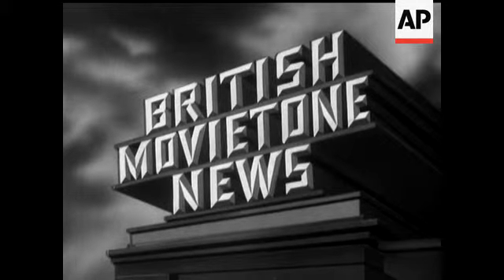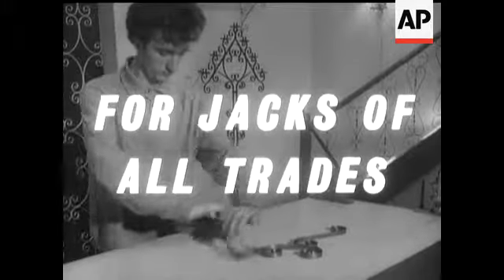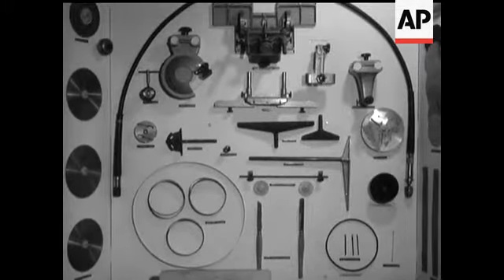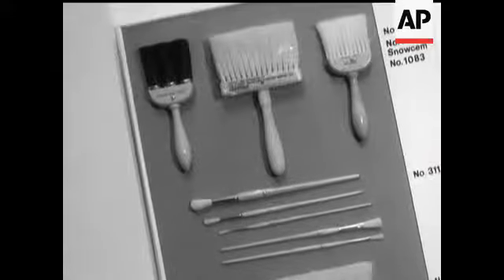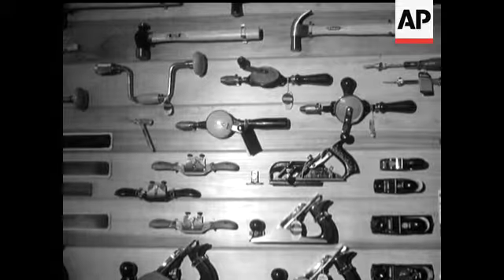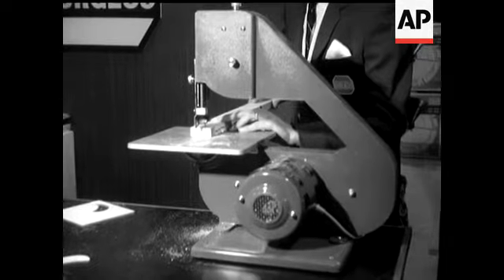This is Movietone, Leslie Mitchell reporting. A good workman never blames his tools, and the tool chest for the modern handyman leaves him with no room for excuses. This is the 1965 do-it-yourself exhibition.